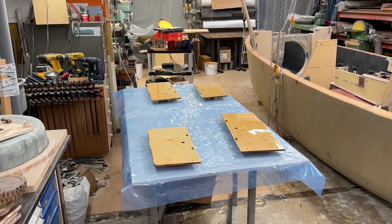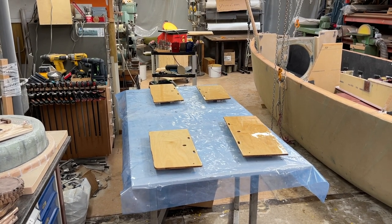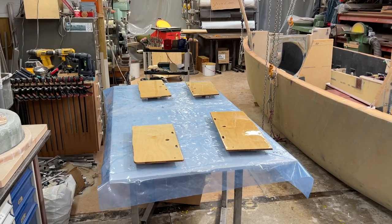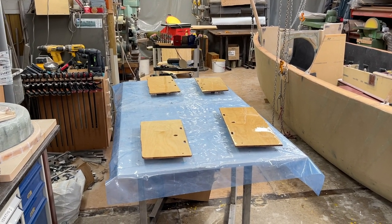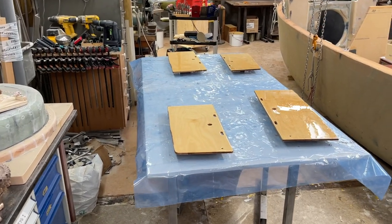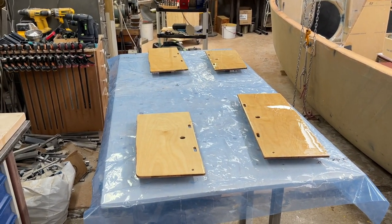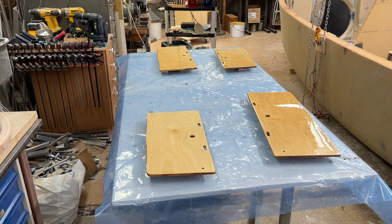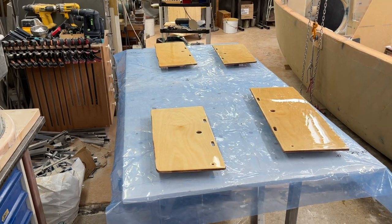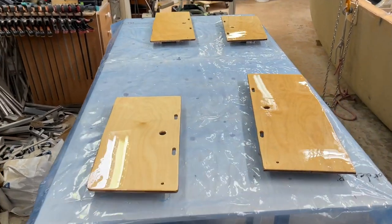Hello friends, this is Yr Wind and here I'm doing a little bit of work putting epoxy on the lids for the sleeping groove. They are from birch ply. I try to avoid wood as much as possible in the boat — maybe these are the only pieces of wood going to be there — but they're easy to replace.